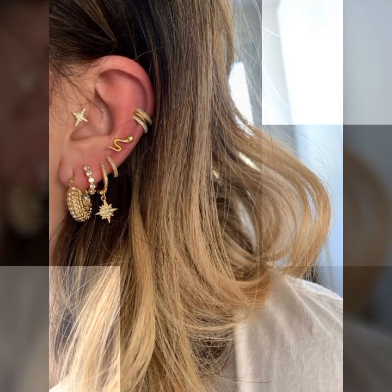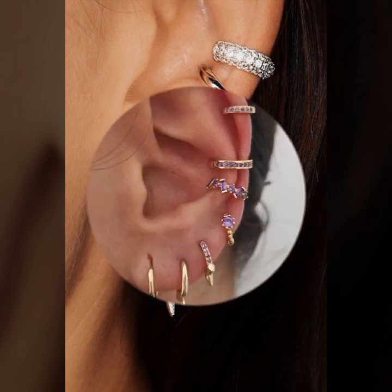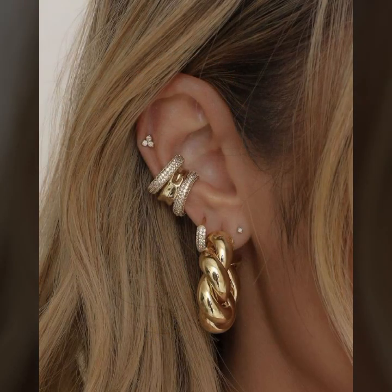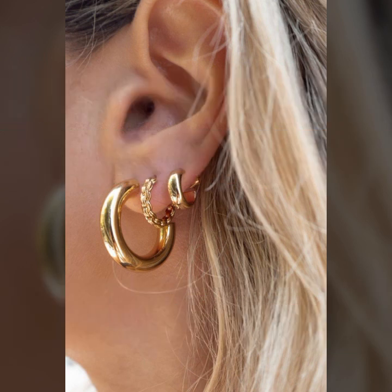So stylish and latest collection of gold ear jewelry with ear piercing ideas, and a beautiful latest and trendy collection of ear jewelry and ear piercing ideas for girls and women. I suggest and humbly request that you please watch this video till the end — I hope you like it.